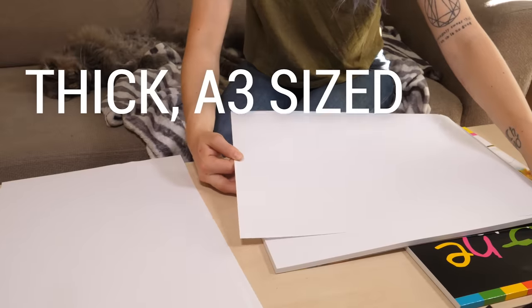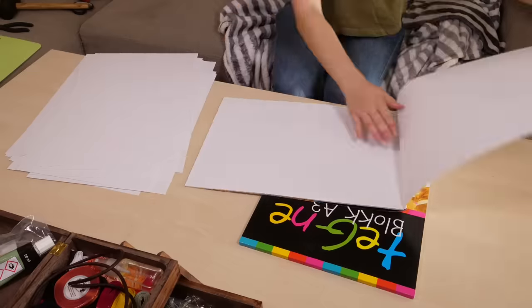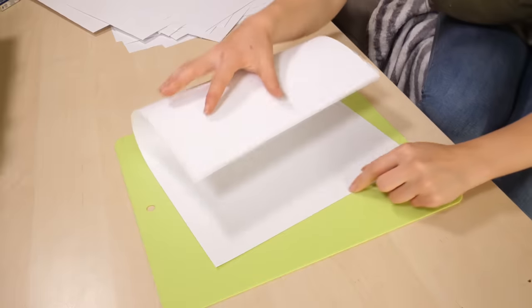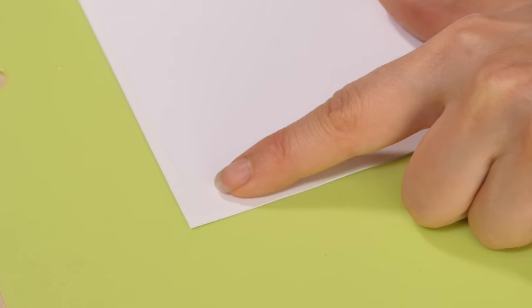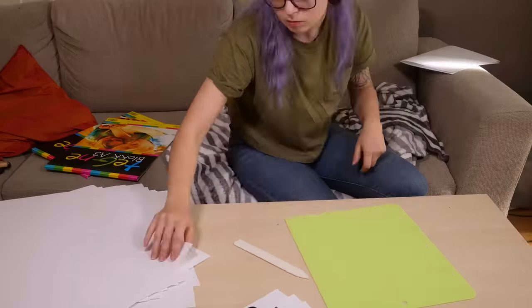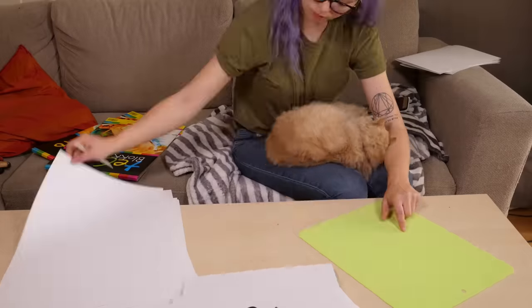For this grimoire I'm using thick A3-sized sketchbook paper, and I had to start by separating the sheets. In total I ended up using 96 out of the 100 sheets that I had. Then I could move on to folding them in half. I always try to spend a few extra seconds to make sure the corners line up perfectly, and once folded I go over the fold again with a bone folder to make sure it's properly flat. Just gotta do that 96 more times.